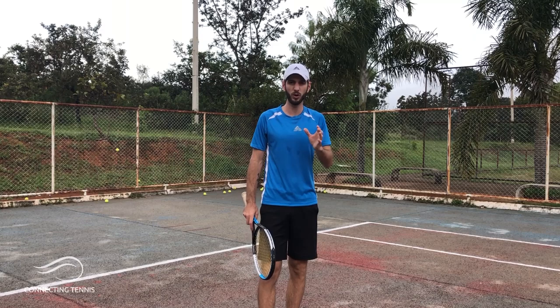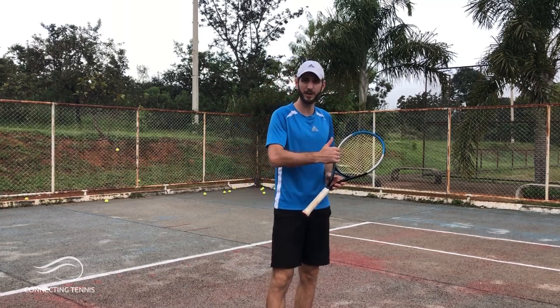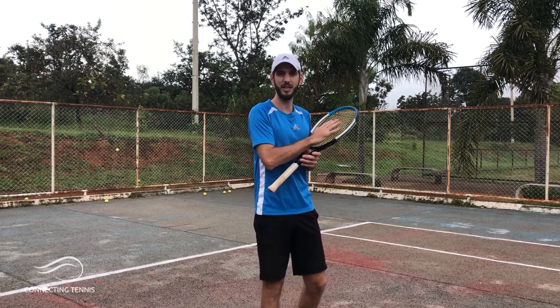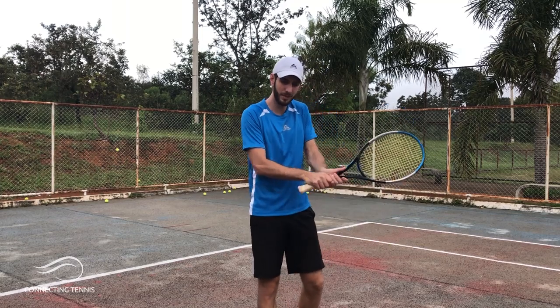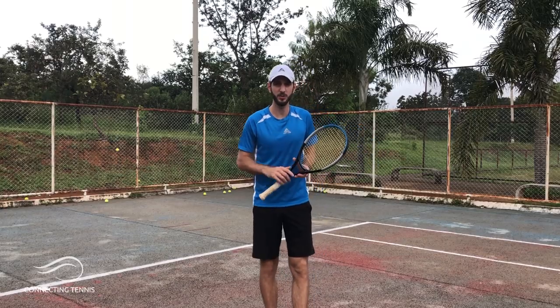He has a very bad habit on the backhand — very stiff hands, especially the left hand. When he hits, instead of having a good smooth follow-through, he hits the ball most of the time with the racket open and then follows up with the racket. So it's actually very hard for him to find feeling on the backhand. Let's get right into the exercises.